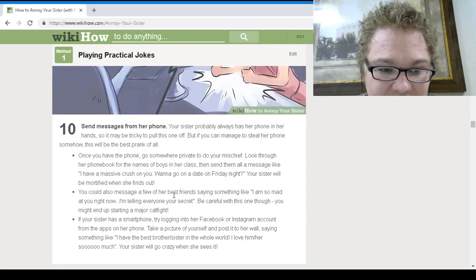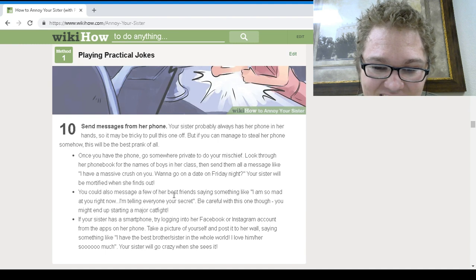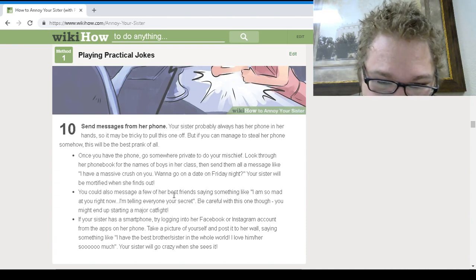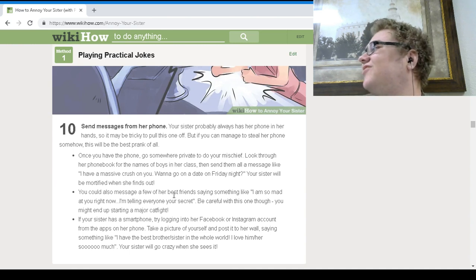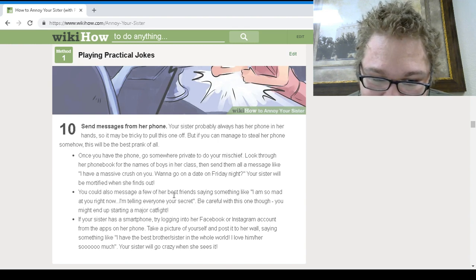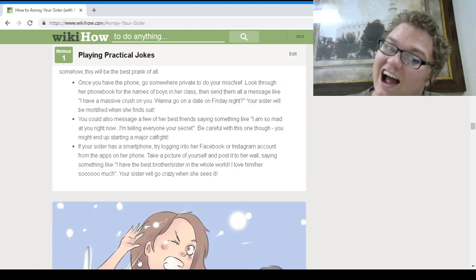Send messages from her phone. Her sister probably has her phone in her hand, so it might be tricky. If you manage to steal her phone, go somewhere private, look through her phone book for the names of boys in her class, and send them all a message like 'I have a massive crush on you, want to go on a date Friday night?' Your sister will be really mortified. You can also message a few of her best friends saying 'I'm so mad at you right now, I'm telling everyone your secret.' For added fun, if she has a smartphone, try logging in to her Facebook or Instagram and posting a picture of yourself saying 'I have the best brother or sister in the world, I love them so much.' Now that's humor I can get behind — that's hilarious.